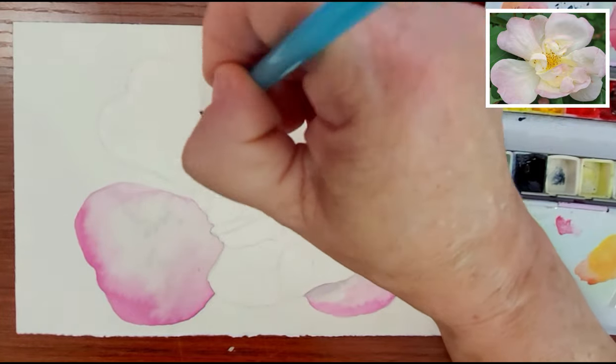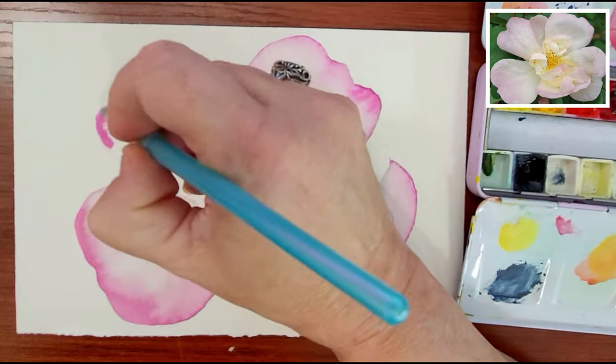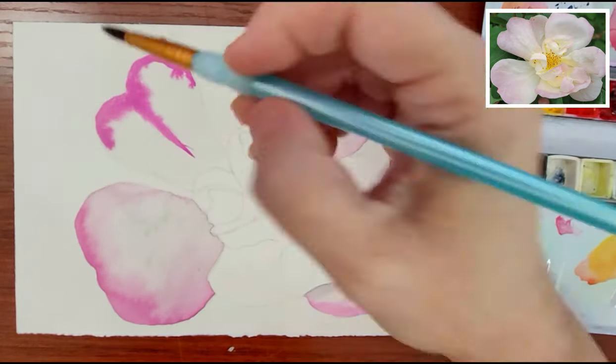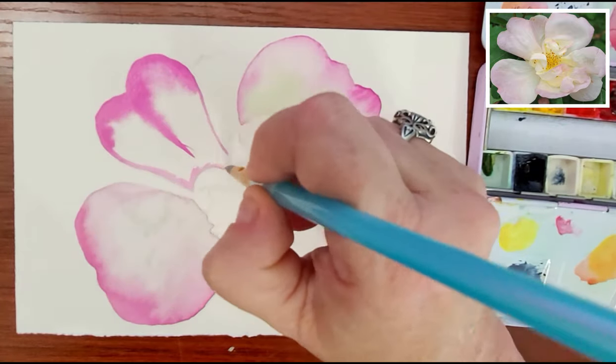As you can tell, I'm moving around to petals that aren't next to one another. I'm doing this to make sure the colors don't bleed into each other and so I can keep some crisp edges on the petals.